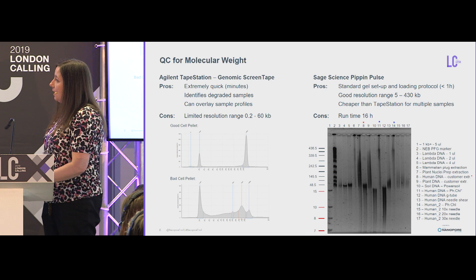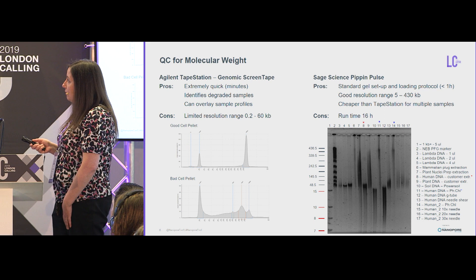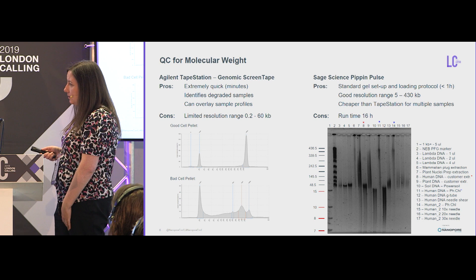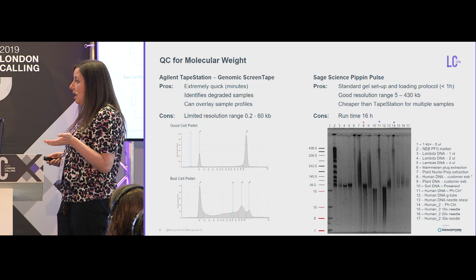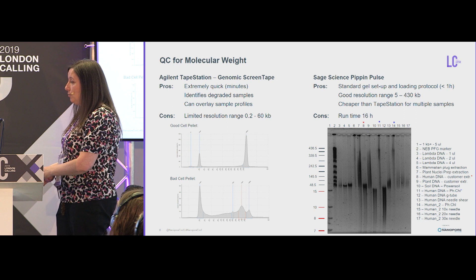The Pippin Pulse we've found quite useful. You can see the resolution of the 48 kb lambda genome sent as a control with most ONT kits. Our phenol-chloroform extractions show quite high molecular weight — you get a compression zone which indicates you might have megabase DNA in your samples. We also see this from plug extractions. When we do extractions in-house we get a nice high molecular weight profile, but customer samples sent to us are sometimes much lower molecular weight. The Pippin Pulse is also very useful for examining the size distribution of sheared material following needle sharing or g-tube shearing.